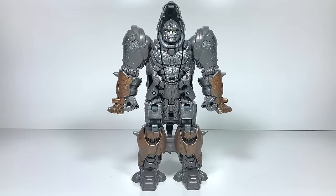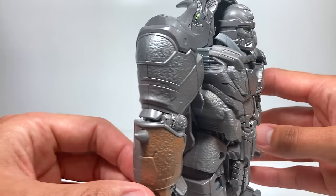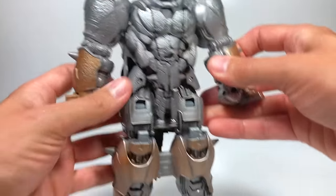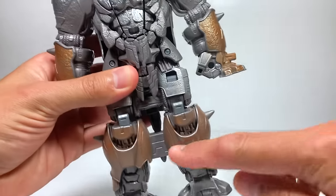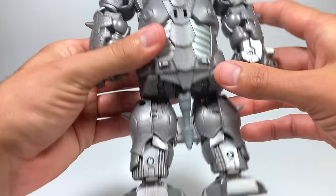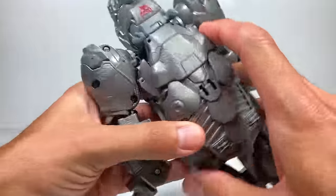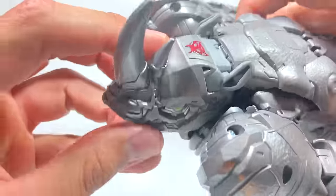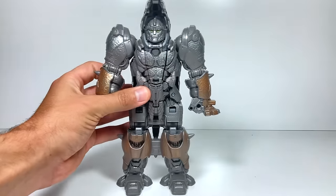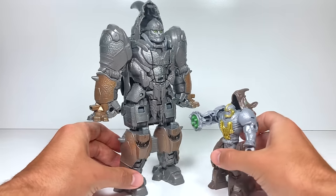Smash Changers Rhinox is unboxed and ready to go. Let's bring him in for a closer look to see all the cool details — he's got spikes on his arms and his legs, and this cool speckled brown detail. Flip around to the back, he's even got a fun tail for when he's in his beast mode, and of course this Maximal symbol on his head. He is very large — here's Battle Changers Rhinox next to him and he looks like a little guy now.